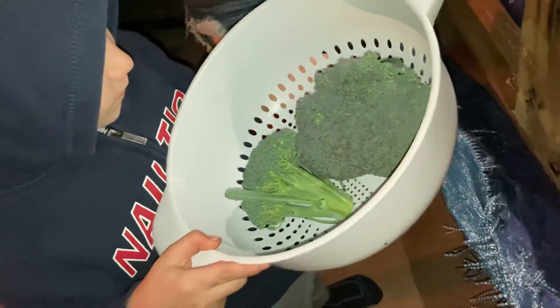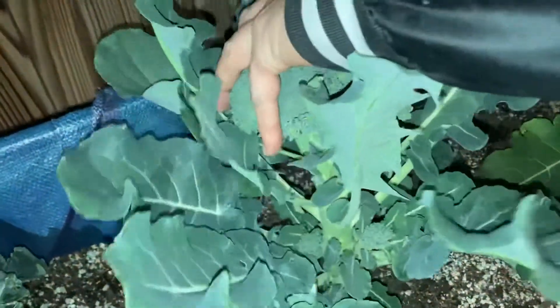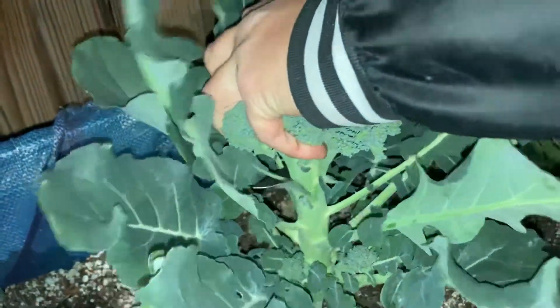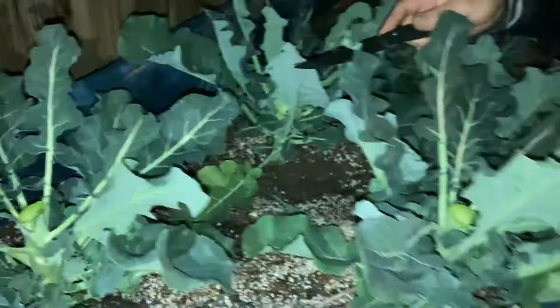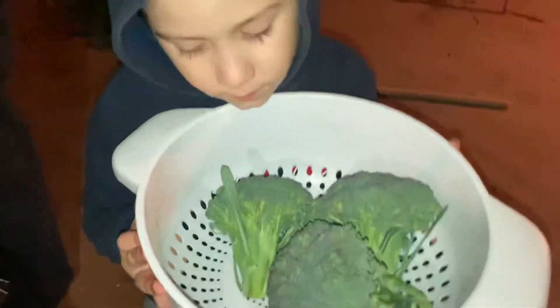Yeah, guys, let me give you a little view. I want to say something — we're going to cut one more broccoli. I'll tell you, we got two of them. There's one more — yeah. This one's not ready yet though, I don't think it is. What do you think? It's getting kind of loose, huh? Let's get this one too. We collected three broccolis — yes we did!